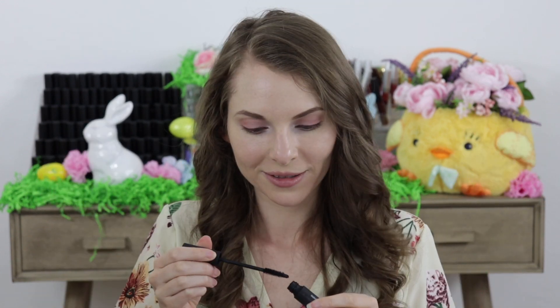And to finish off the eyes I applied the Lash Project Mascara and this time I did about four coats to the upper lashes and then I did one coat to the lower lashes.